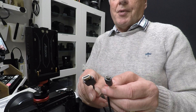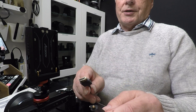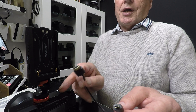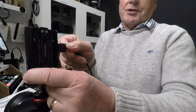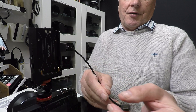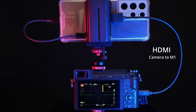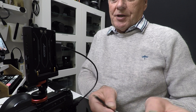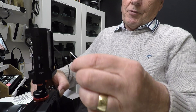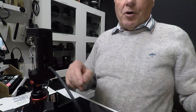You will need to provide your own HDMI cable — they don't include one in the kit, and there are so many different HDMI cables for different cameras that it would be impossible to supply each one. In the case of the Panasonic G80, that's a micro HDMI to full-size HDMI. You plug the full-size HDMI into the M1 device and the other end into the camera's HDMI port. The USB-C to USB-C cable is provided in the kit, and that clips into the USB-C output of the M1.